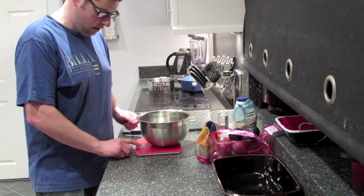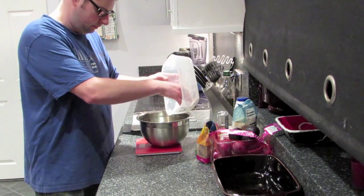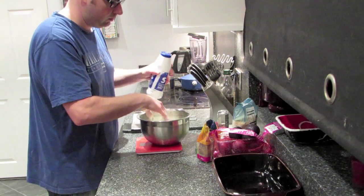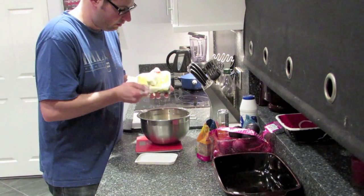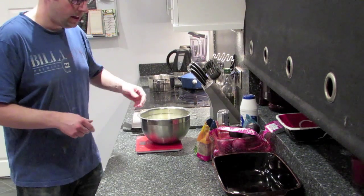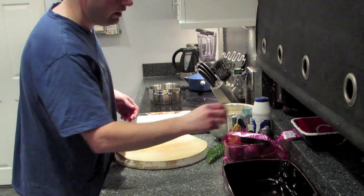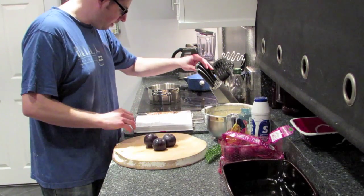First I'm going to make the crumble. I'm going to add 150 grams of plain flour into a bowl, a pinch of salt, and 125 grams of butter spread. Then I'm going to mix it together until it looks like breadcrumbs. For the filling, I'm going to chop up a kilogram of plums.